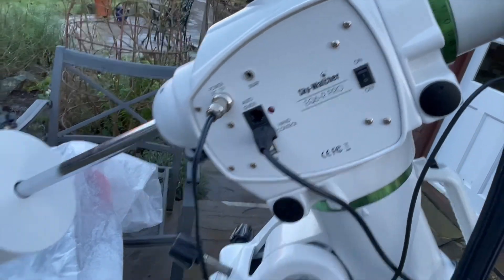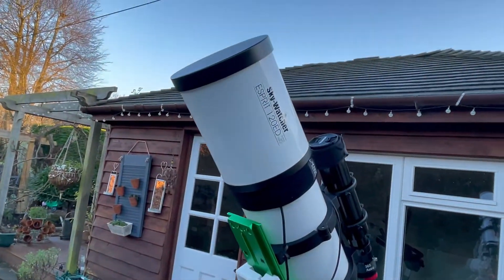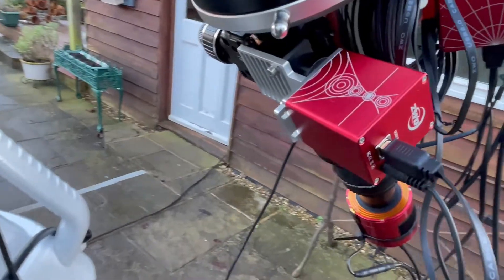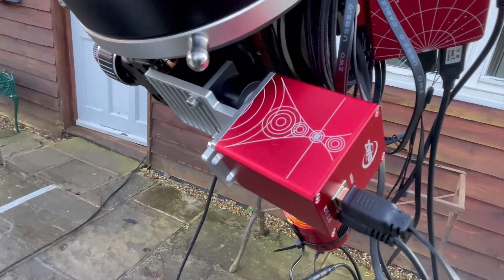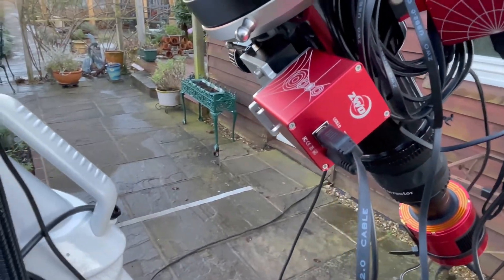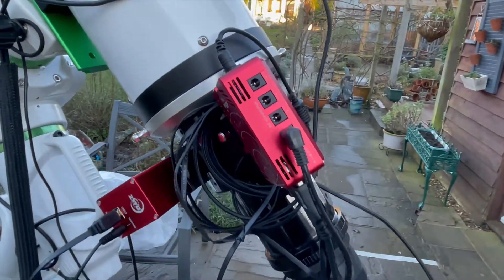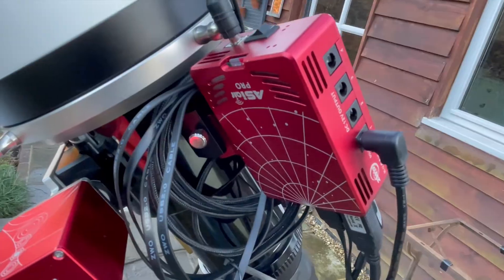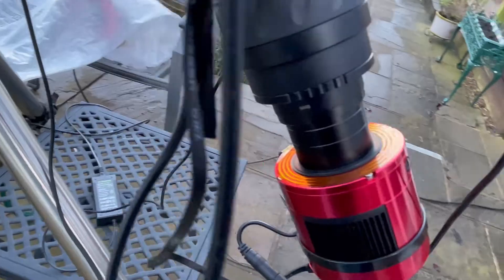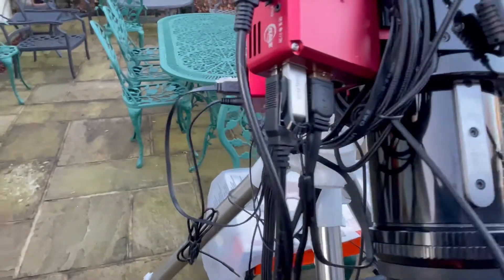The 294 MC Pro is not a planetary camera, so we'll see how it goes. It's all mounted on the Skywatcher EQ 6R Pro with the weights down the far end because it's a pretty heavy setup. I'm also using the ZWO electronic automatic focuser, all connected through to my ASI Air Pro which is mounted on the telescope. There are a lot of wires but most are tucked behind the ASI Air Pro. It's a clear evening so we're all set to go.